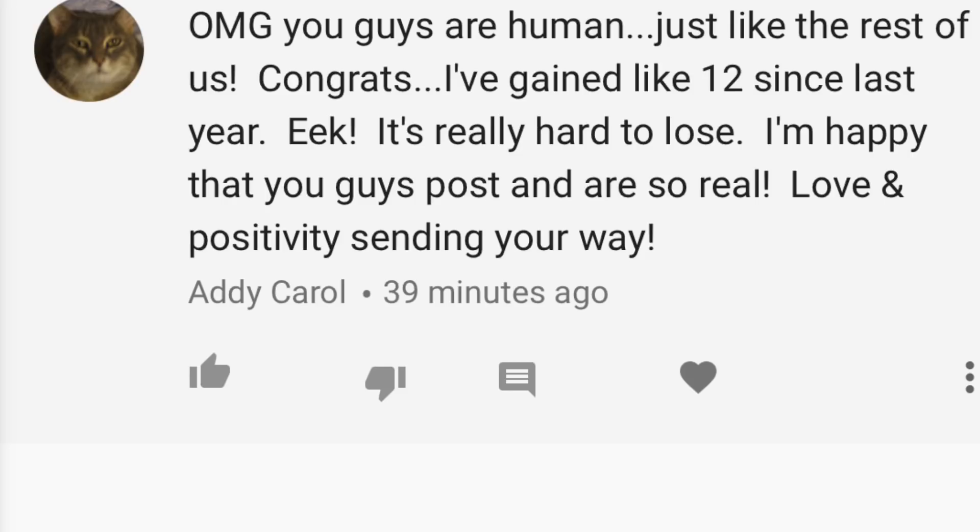Today's comment call-out is from Addy Carol, who says: 'Oh my gosh, you guys are human just like the rest of us. Congrats — I've gained like 12 since last year, it's really hard to lose. I'm happy that you guys post and are so real. Love and positivity sending your way.' I just want to say thank you so much, Addy. We are human, we make mistakes. Regarding your weight gain — I know you can lose that weight, I am 100% rooting for you. By the way, your cat photo is adorable.